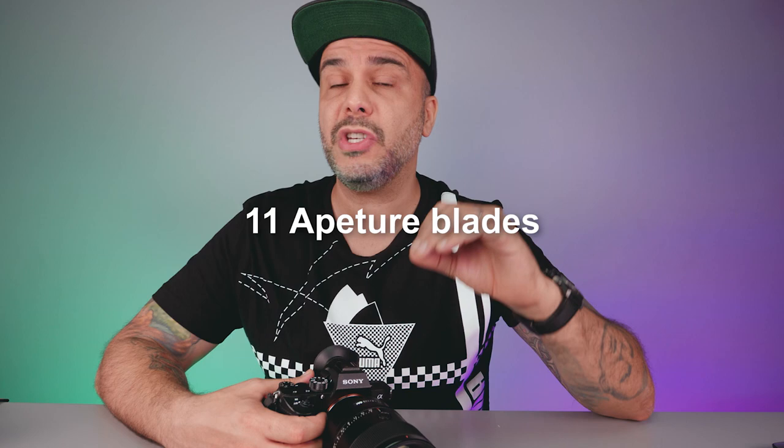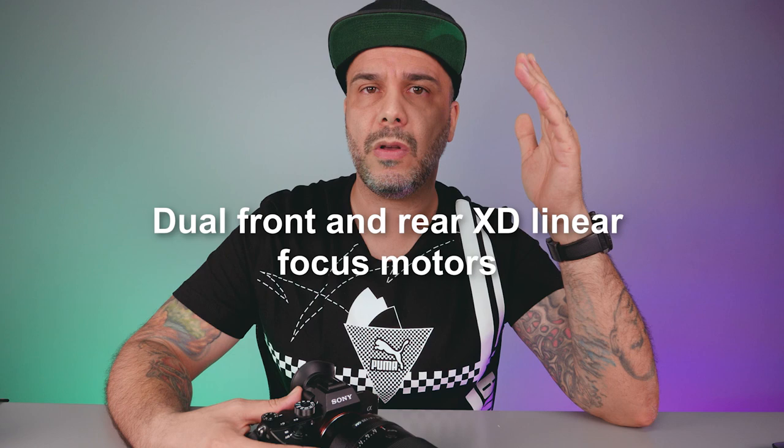Sony claims the construction of this lens features a new optical design, so everything is supposed to be improved. This lens has a quad linear focusing motor, which is going to give you super snappy autofocus performance, excellent subject tracking, low vibration, and super silent operation.